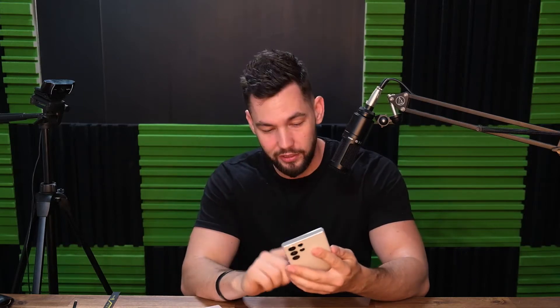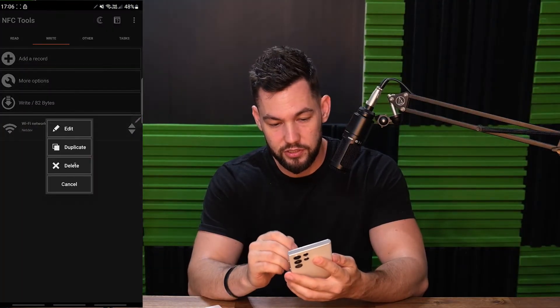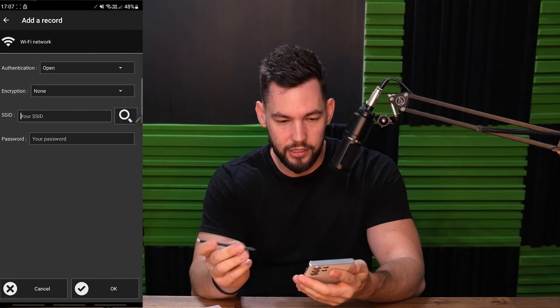So let me show you how to do it quickly. The first thing we're going to do is jump into NFC Tools — classic NFC Tools that we're always about. We're going to delete this Wi-Fi because we just did this before the video. I'm going to add a record, and I'm going to add a new Wi-Fi network.